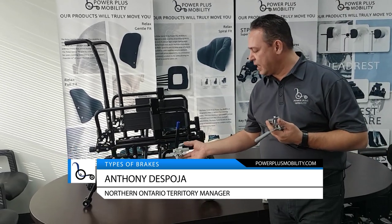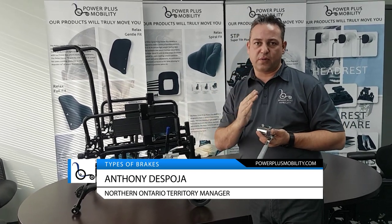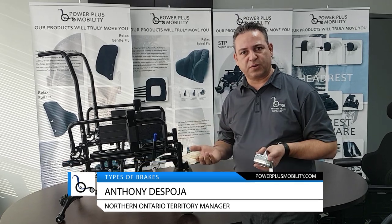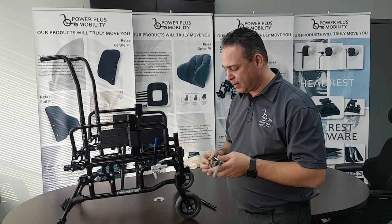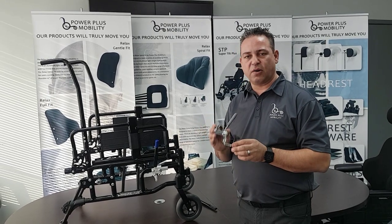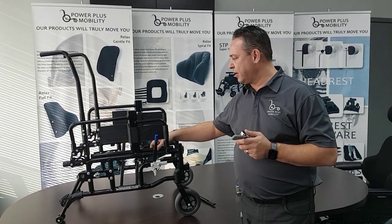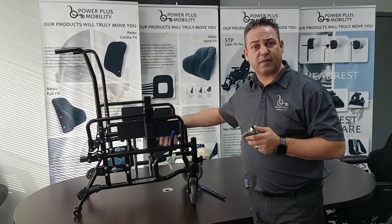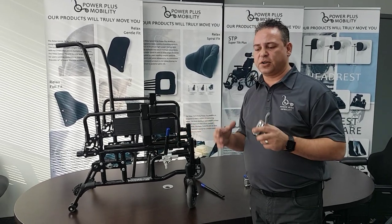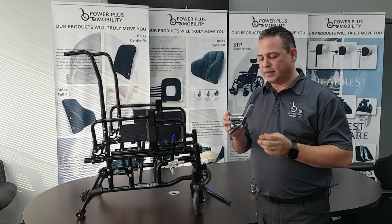The downfall of an aluminum clamped-on brake is that it may torque one way or the other. But again, it depends on how aggressive your user is and how they're using the chair. I personally put steel brakes on all tilt chairs. Tilt chairs tend to be a lot heavier than a folding chair that you would fold up and transport in the back of a car — that would be a good reason to lighten the chair's weight. A tilt chair you're not typically picking up, so I usually go with the steel type of brake.